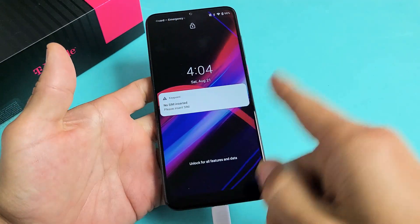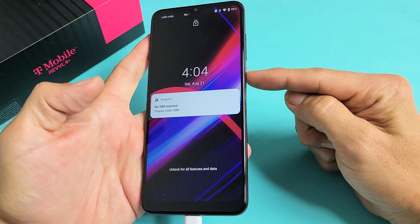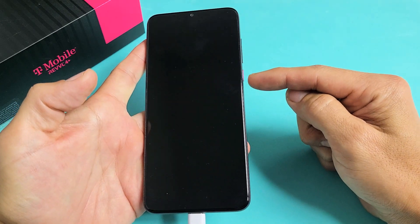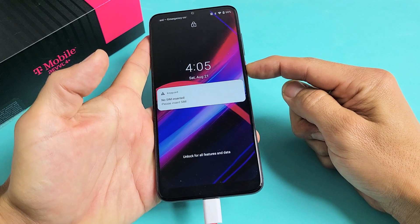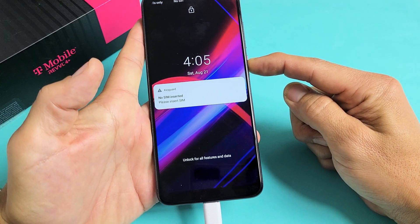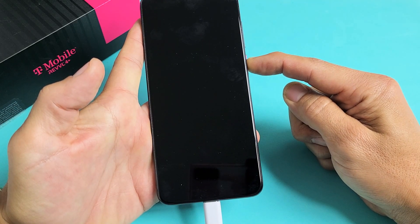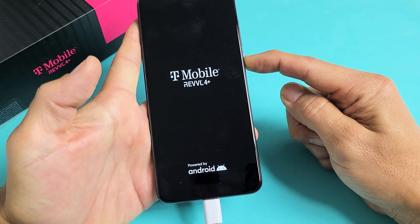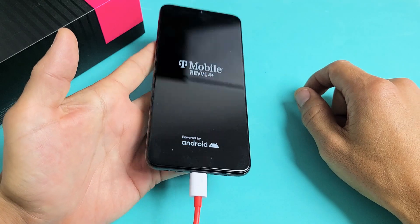Now, let's pretend I'm still stuck in a boot loop while charging. Force restart it — press and hold that power button and do not let go until you see the Revel logo appear. Keep holding. The phone turns off, then vibrates, and now it's booting back up. There's the logo — go ahead and let go. Hopefully you are now out of the boot loop.